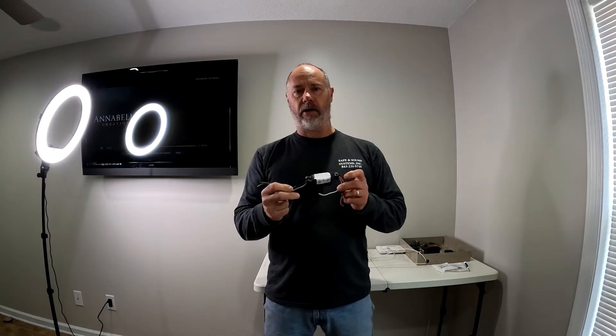In this video I want to show you how to use an RM4 relay. This is made by BRK for smoke detectors and you can tie in your electrician smoke detectors with your security system. This will work with a Honeywell, DSC, basically any kind of security system you have. I install mostly Honeywell, so I want to show you how to do it on a Honeywell system with a wireless sensor.